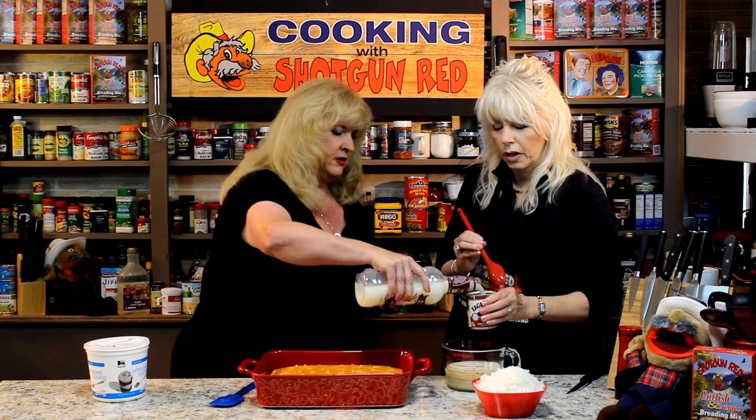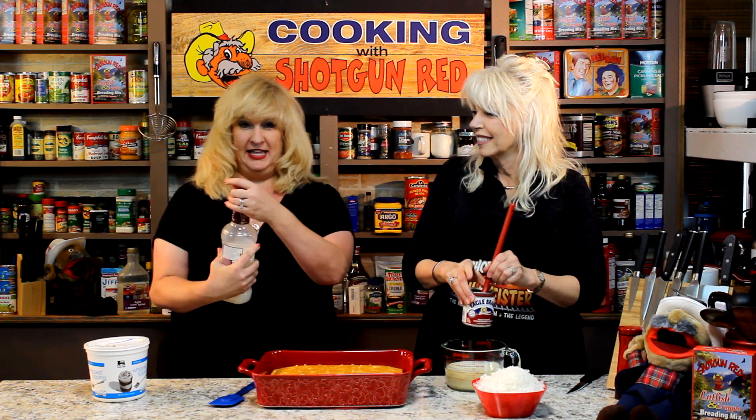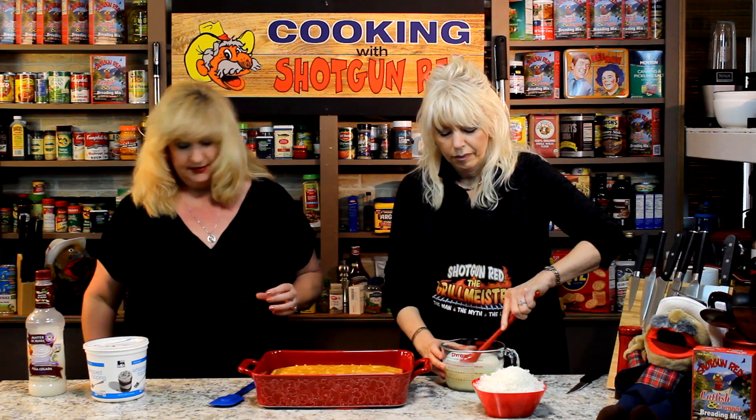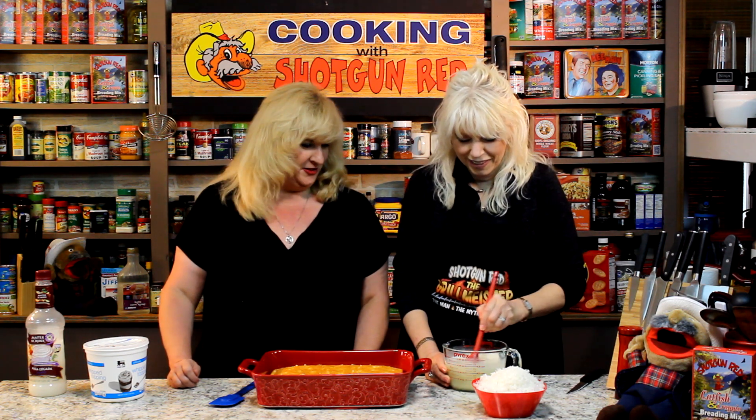Pour another half in there. And then you mix that together. That's wonderful. It already smells good — I love the smell of piña colada. Then you stir it any way you want, just make sure it's completely stirred together and not flipping out on the counter.